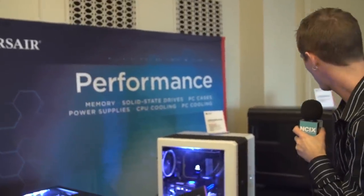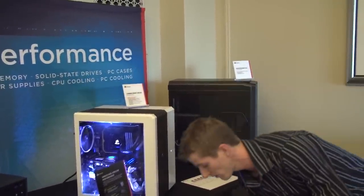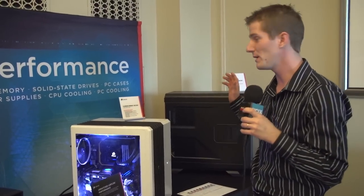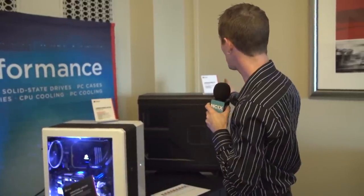So there you have it — that's the Obsidian 250D. Behind me is something sort of exciting: the 730T. Unfortunately it has the misfortune of being pretty similar to the 760T with its full-acrylic side-panel window. It's basically the same case, quite a bit less expensive, but it doesn't have that same striking appearance. The point is it's pretty similar internally to a 750D, has a bit of a different look, comes in at a lower price, and there you go.